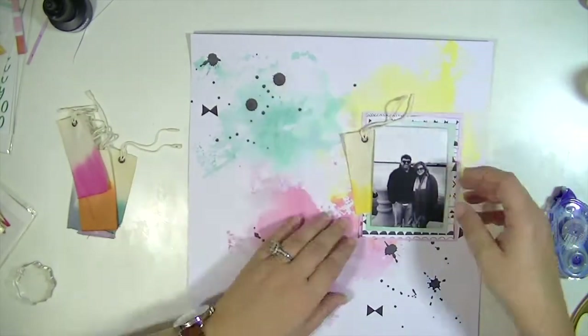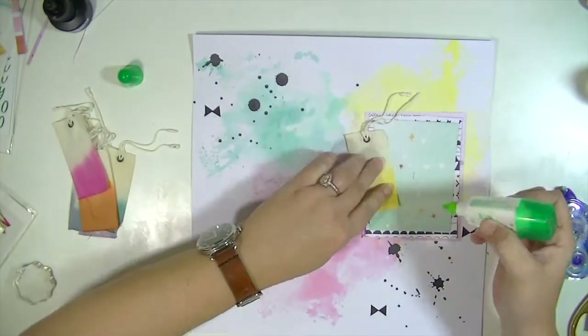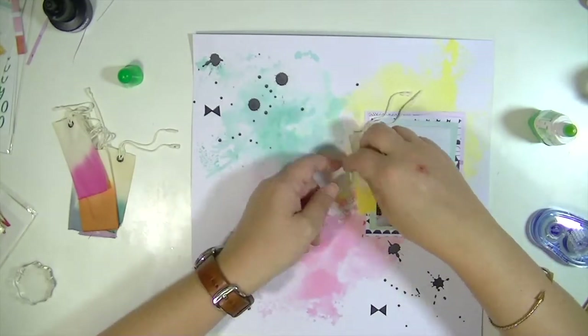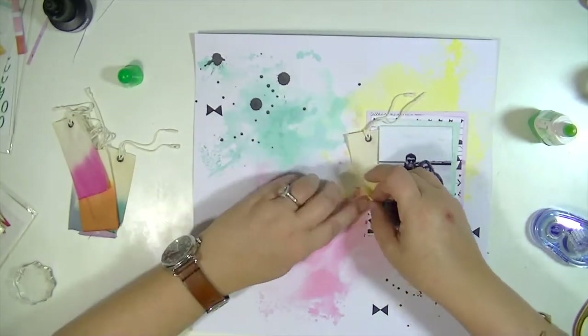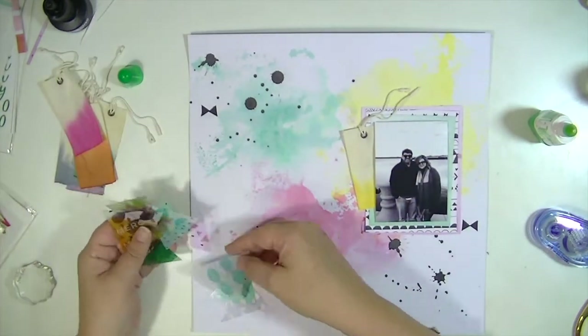Now I've cut some background papers to rest my photo on, and I'm adding one of these really cute ombre fabric tags — really, really cute. Then I'm just putting a little bit of foam adhesive underneath that tag so that it's kind of level with the photographs.